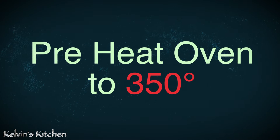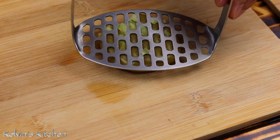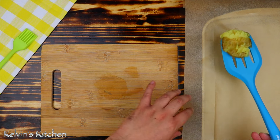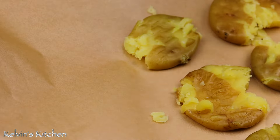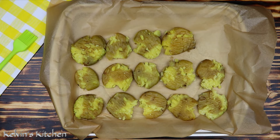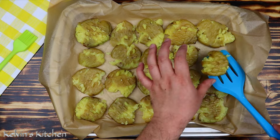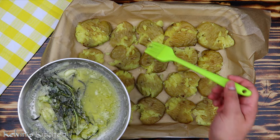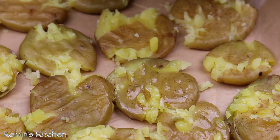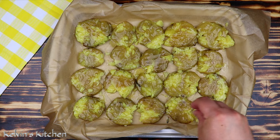Preheat your oven to 350 degrees. Now roughly smash the potatoes — they don't have to be perfect. Transfer them onto a baking sheet lined with parchment paper. Then, with a pastry brush, brush them with the infused butter. Season with a pinch of salt and freshly ground black pepper.